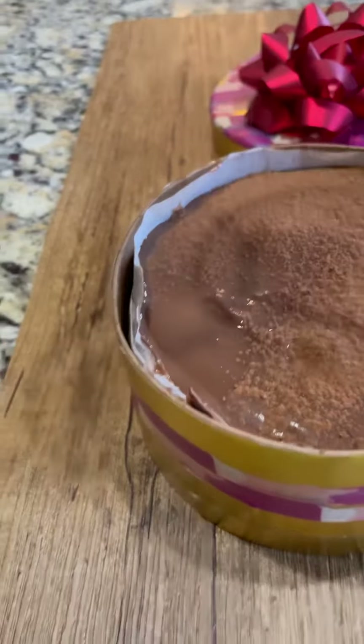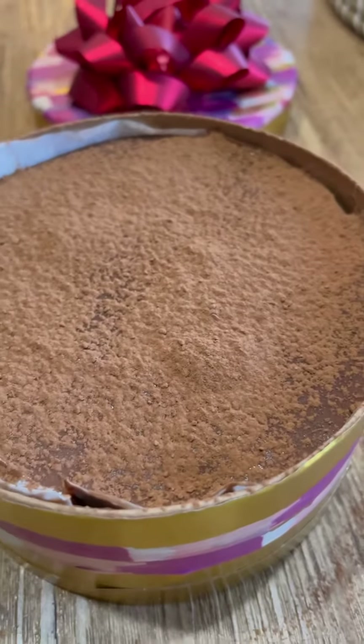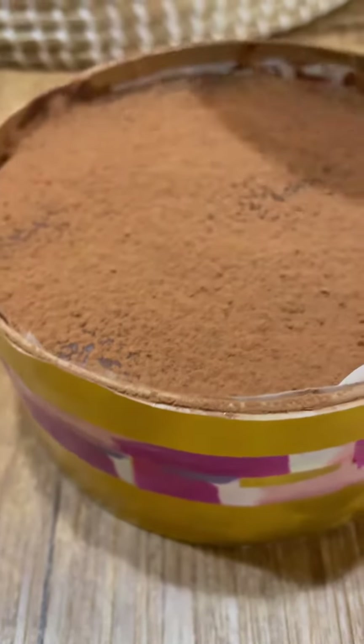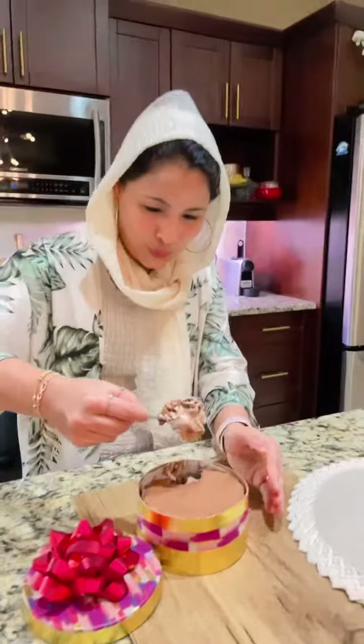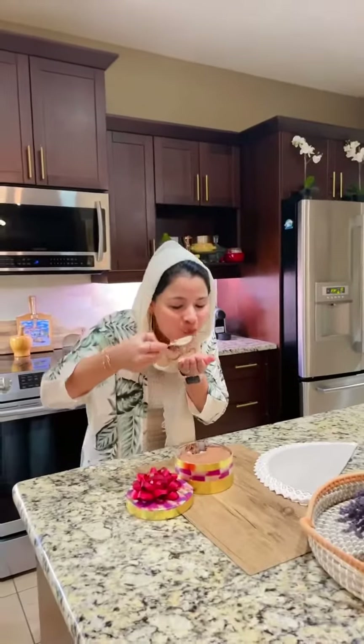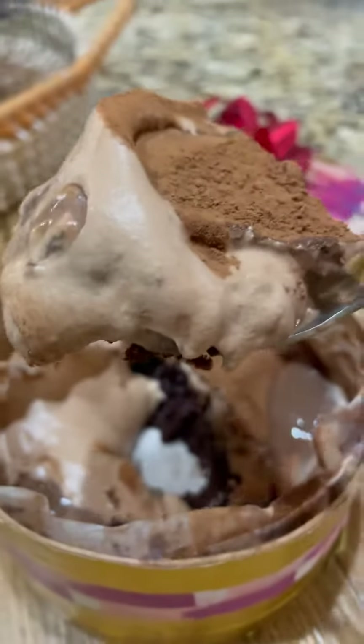The topmost layer is dusted with a generous amount of cocoa powder. This has to be chilled in the refrigerator for at least an hour — that was quite a wait. The ganache layer will harden, and then we crack it open, scoop all five layers, and just indulge in this. It's chocolicious! Enjoy!